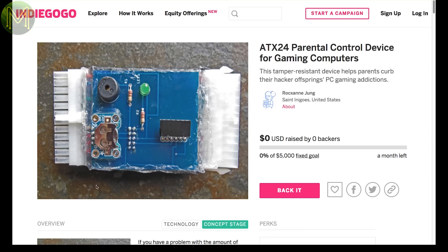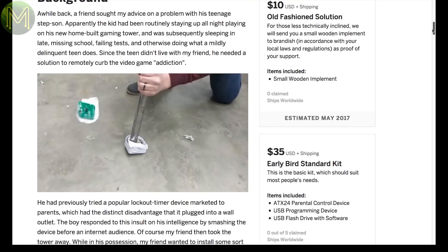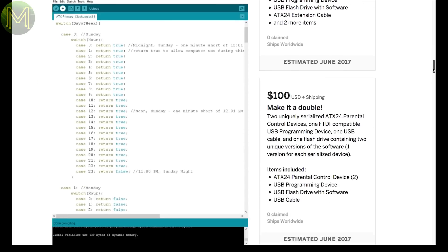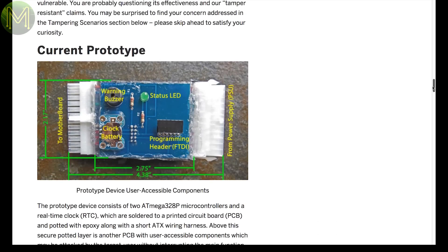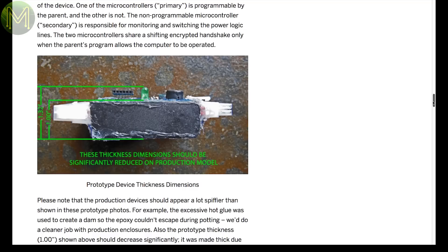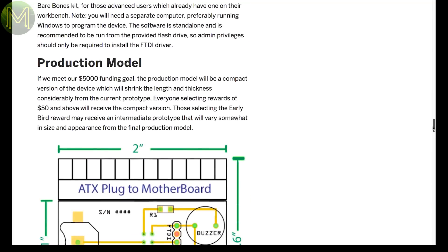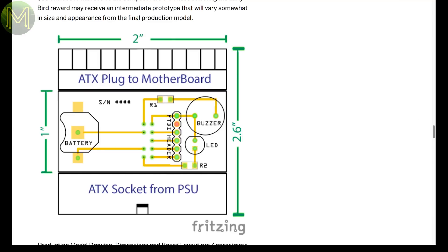Parents of teens would understand this next one. I've had 4 of them, so I know what it's like when your teen gets carried away when playing games. The 8x24 is an idea in concept, but I wouldn't call it good. It provides a method where you can effectively turn off the PC at predetermined times — it sits in between the power supply and the motherboard. Yeah, well, this would be bypassed in a matter of minutes, really.